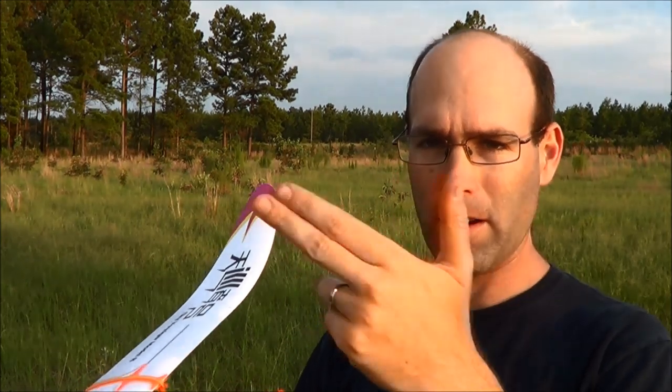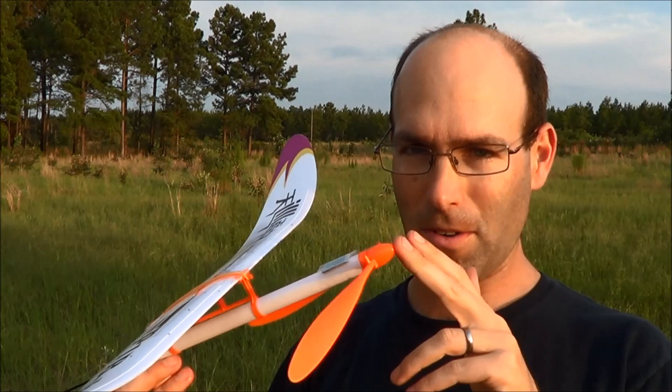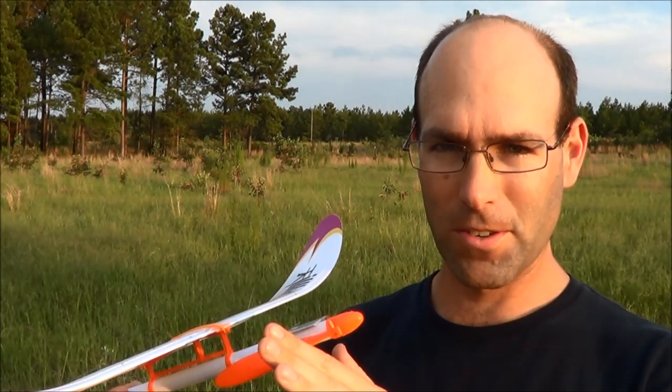The manufacturer, because he flies competitively, is going to tell you to trim this airplane to fly in right circles under power and maybe to the left in the glide. But because most of you do not fly competitively and have no idea how to trim a rubber-powered airplane, rather than go through the correct process, I'm going to give you the easy way. The easy way is: we're going to make the airplane fly in left-hand circles, period.